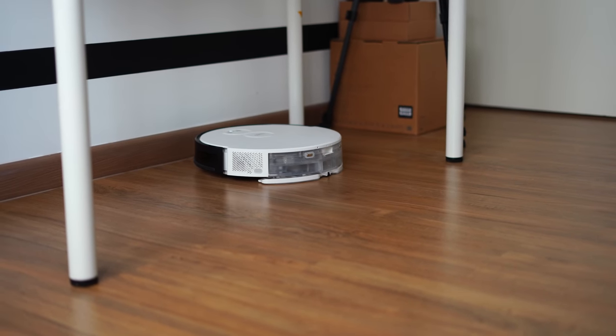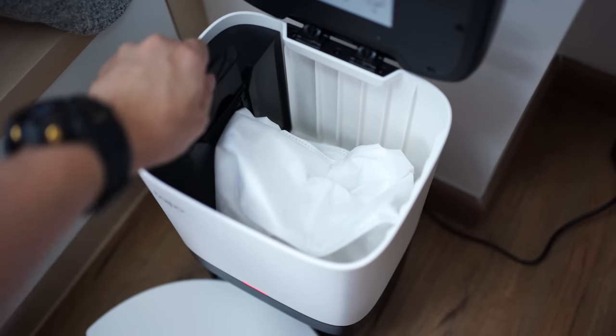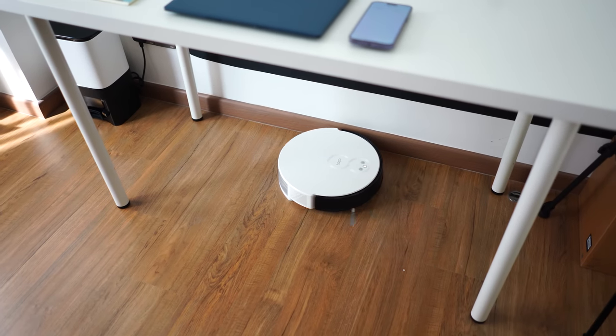At the end of the day, the RV10 Plus is a very good option if you have a small budget but still want something that can self-empty itself. It does a great job at vacuuming and mopping the floors, self-empties into the dustbin every two months, and has great battery life to clean the entire home. If you want to learn more, I'll leave a link down below. Feel free to ask questions in the comments. Thank you for watching and stay safe everybody!